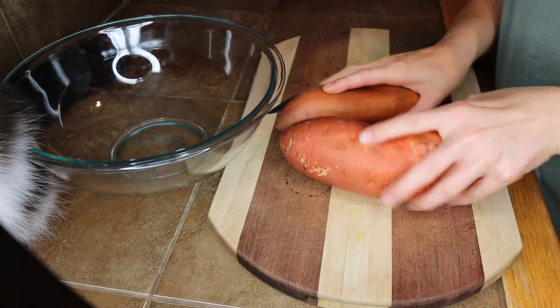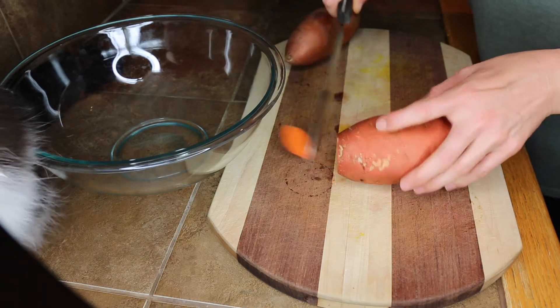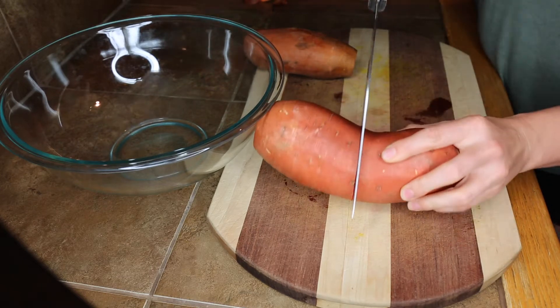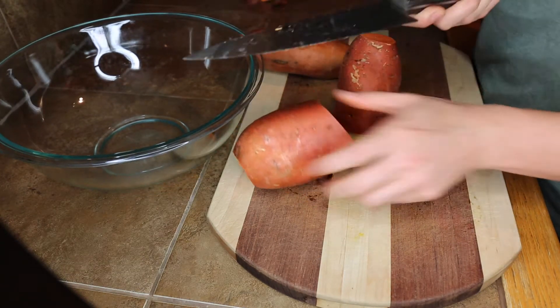Starting off with two sweet potatoes, just chopping off the ends and then cutting them into french fry shapes. Sweet potatoes are pretty fibrous and starchy, so you want to have a nice sharp knife.